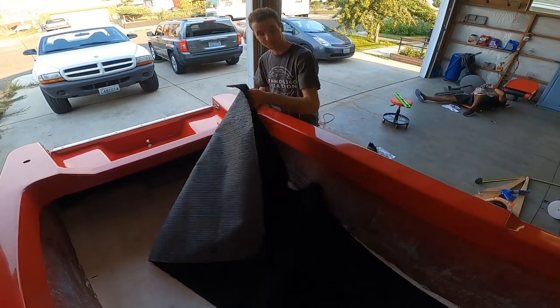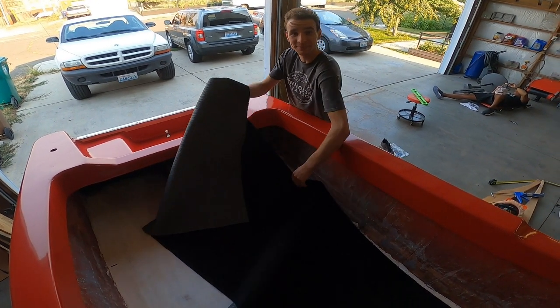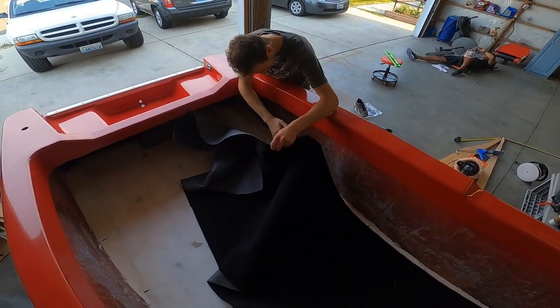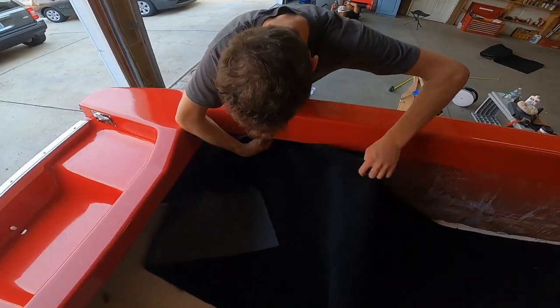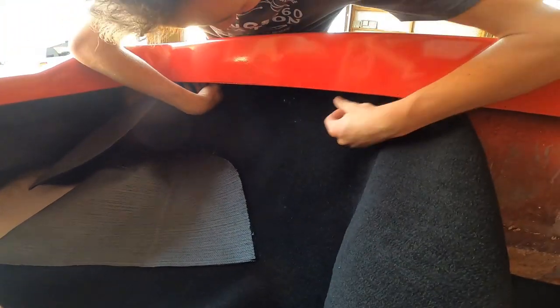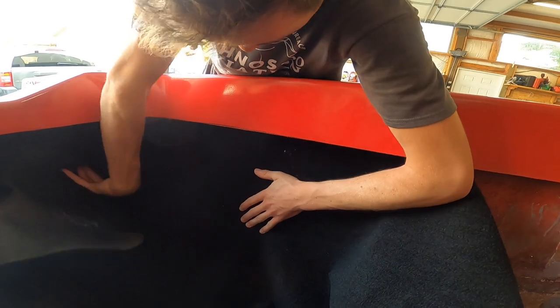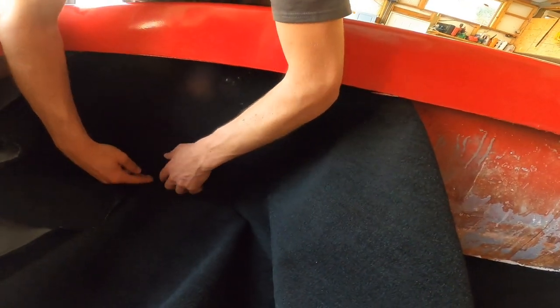Phil, what are you doing here? I don't know, just trying to get this right out. And then put some adhesive on here, and then we just put this on. It goes like a wall under here. I guess something like this. And then whatever we don't need, we can just cut it off here in the corner.